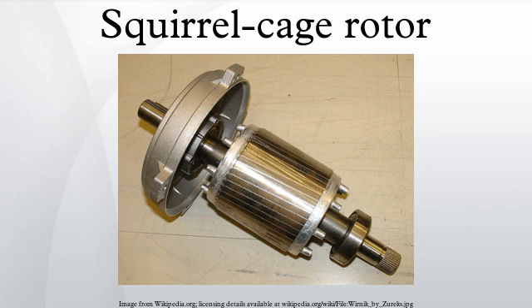The squirrel cage winding in some machines provides a damping effect for load or system disturbances, and in this role may be designated as amortisseur windings. Large machines may only have amortisseur bars in the individual pole faces, not interconnected between poles.